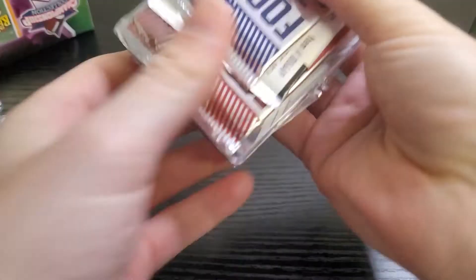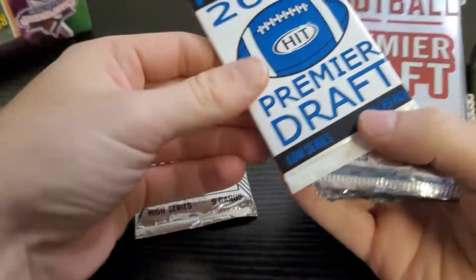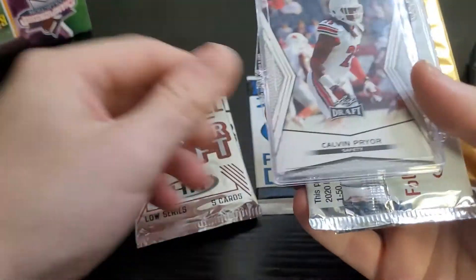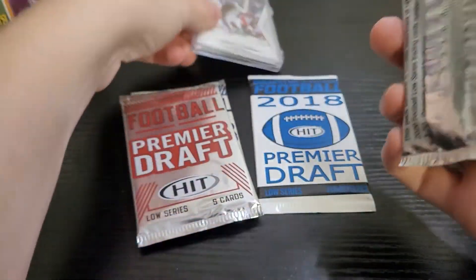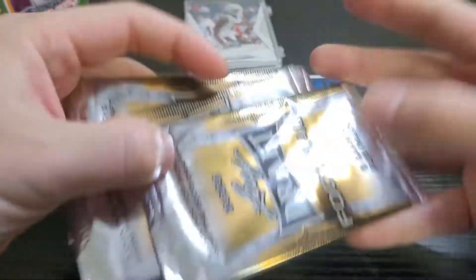Let's see what's in the next one: 2020 Hit, 2018 Premiere, 2020, another one of these cases, 2020 — it's just junk.